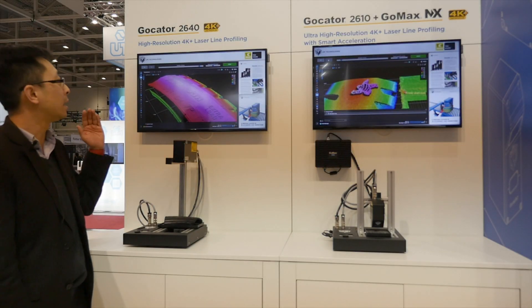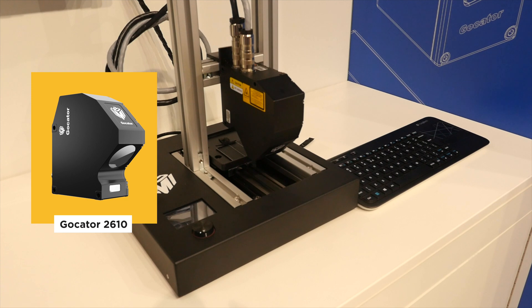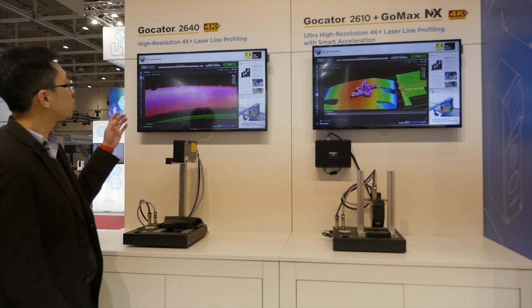What we have on the left here is a 2640 scanning the largest target. On the right here is the 2610, the highest resolution in the family, with resolution all the way down to 2.5 microns.